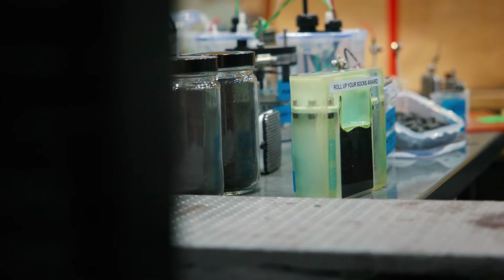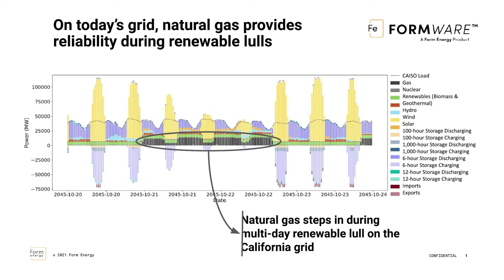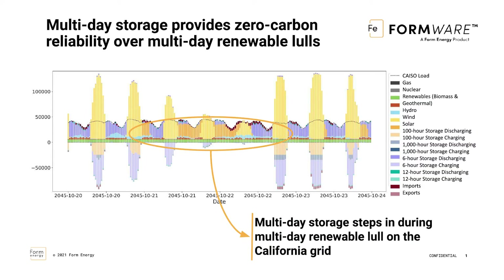We can make Iron Air batteries across really any duration, so why 100 hours? The answer comes from our analytics work and the software tool that our team has built, Formware. We can model whole portfolios, individual projects, and across a wide range of use cases in different geographies and different resource mixes. We find that a 100-hour product is the one where we can really deliver the most value for our customers as we develop this new multi-day storage system.